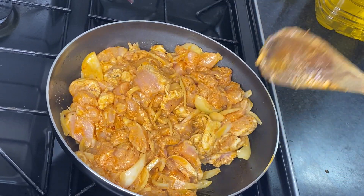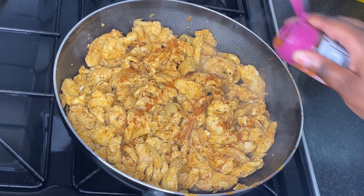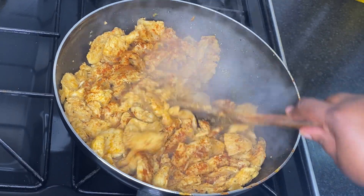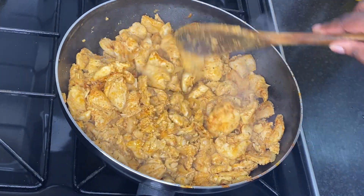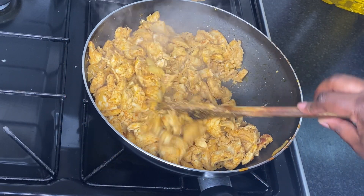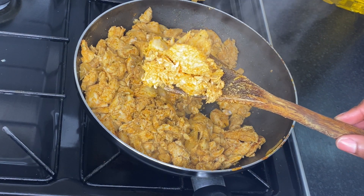Do not forget to give it a stir to make sure everything is cooked through perfectly. I'm going to add a bit more chicken seasoning — you can also use chicken stock if you like. Do not forget to taste the salt; you might need a bit more. Stir it and leave it for another five minutes, then the chicken is ready. I'm going to leave it to the side and let it cool down.